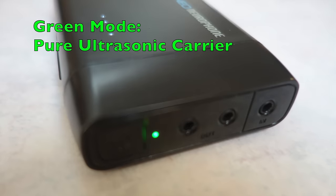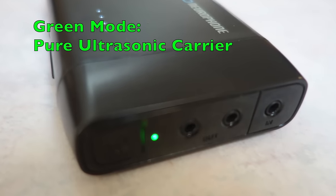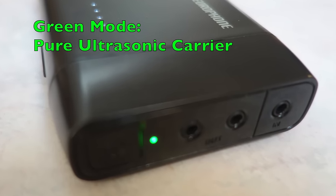When you first press the button and you get green, you're getting the pure ultrasonic carrier, which by itself is very incredible for you. And then if you want, you can plug a computer or any kind of music source or sound source into the Neurophone and modulate that in the green mode, and you can listen to music or whatever you want.